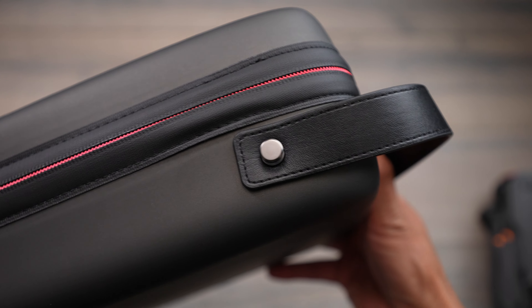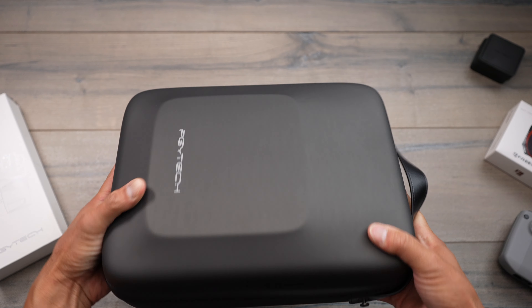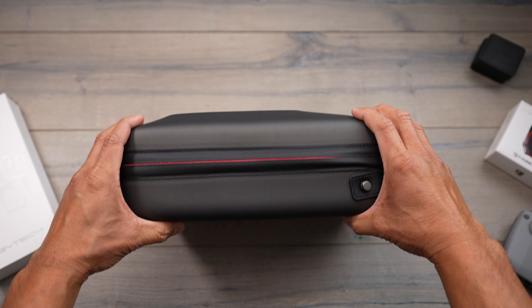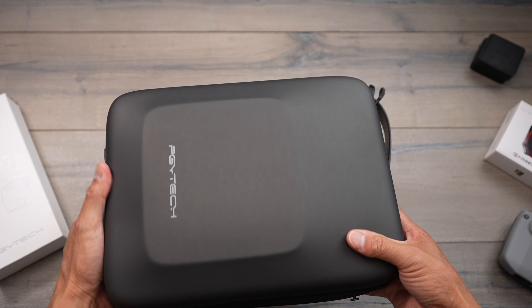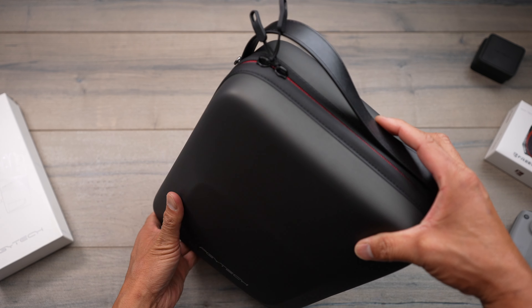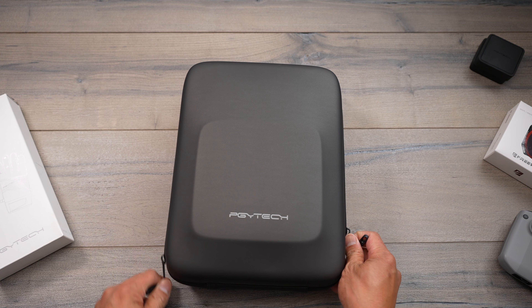Let's start with the case first. Like I said, they normally come out with these with all the drones, but these are really nice slim cases — so you don't really have a full hard case like you would with their other set. This one is more of a slimmed-down version that is able to accommodate the fly more combo of the Mavic 3.